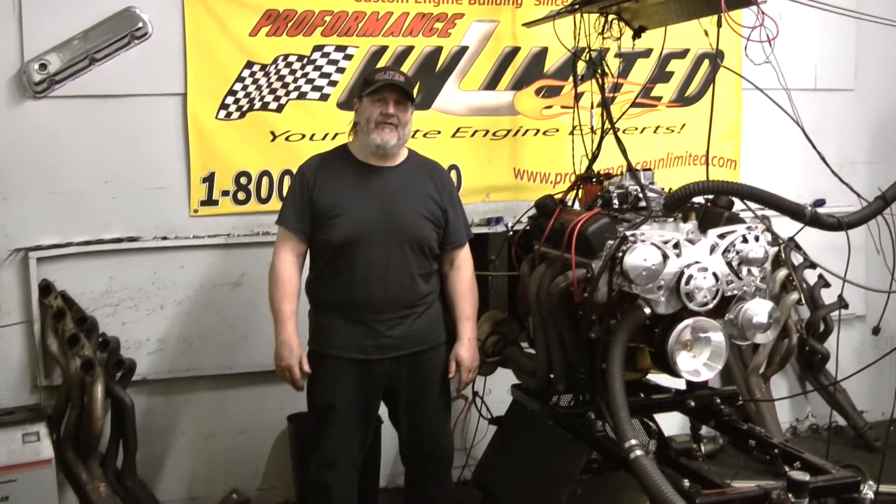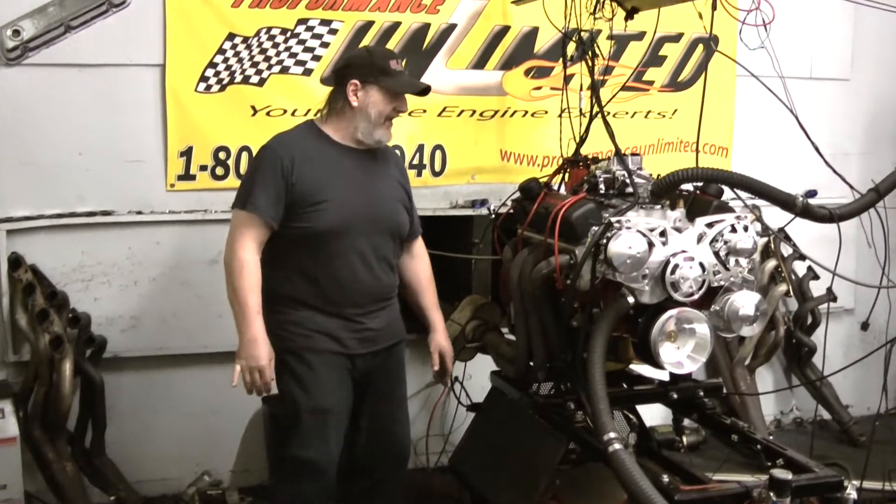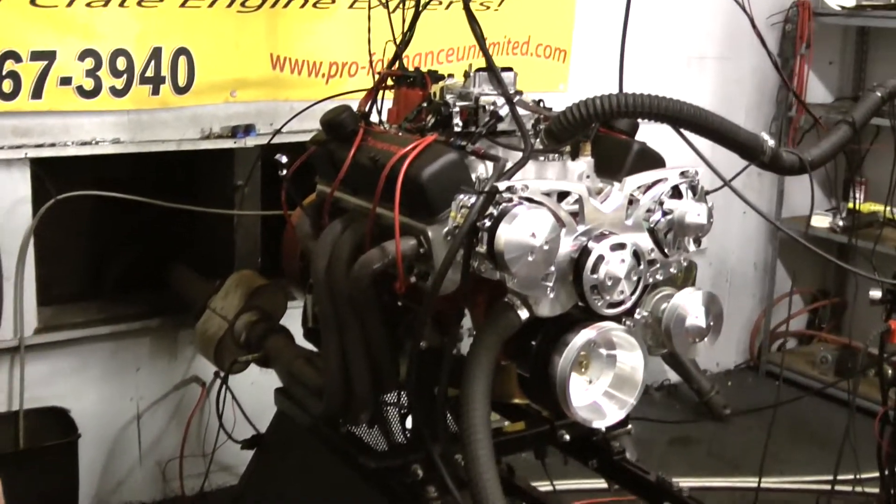Good afternoon. Welcome to Proformance Unlimited. We've got a 383 Small Block Chevy 500 horsepower package on a dyno today. Just got done running it, breaking it in, setting up the carburetor, and setting up the timing.